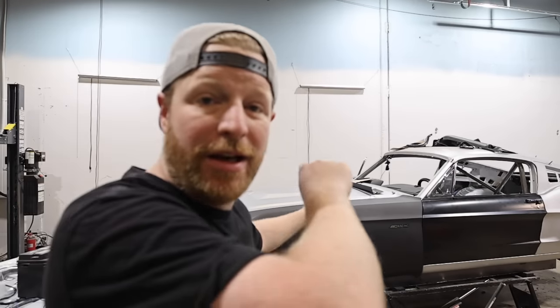Hey, what's up everybody? Welcome back to another episode of B is for Build. In today's episode, we're working on the body swap — a 2019 Mustang with a 67 Mustang body on it. We are building a Shelby GT500 tribute car to bring to SEMA in just 12 days. We're totally on schedule. What could go wrong?